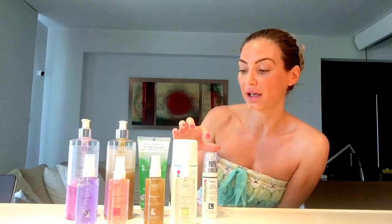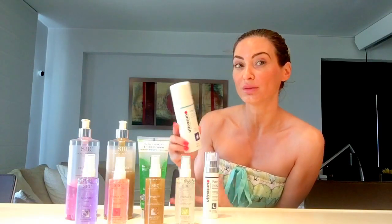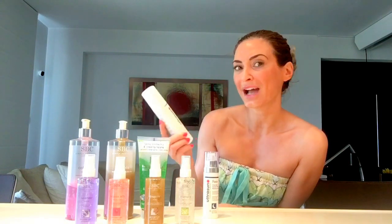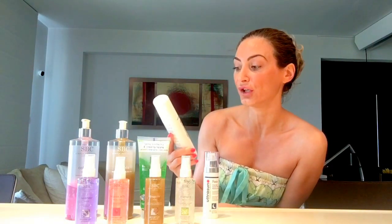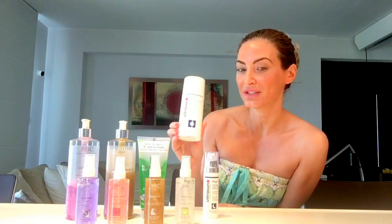From my SPF range — Ultra Sun — I picked two additional products. This is more like your traditional after sun but it's more of a fluid, so it's easily absorbed into the skin. It's their cooling and moisturising after sun fluid for very sensitive skin.